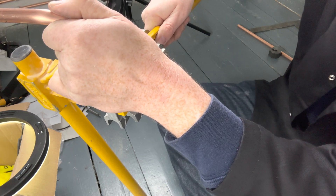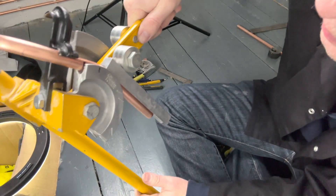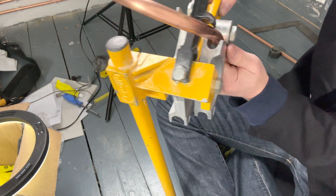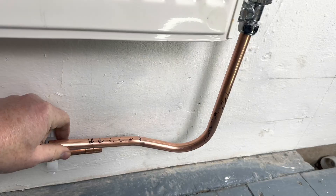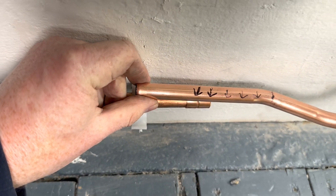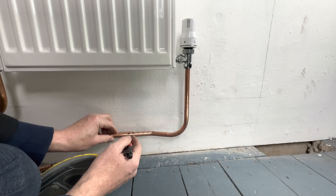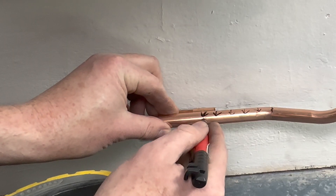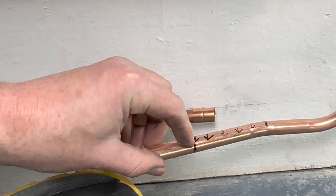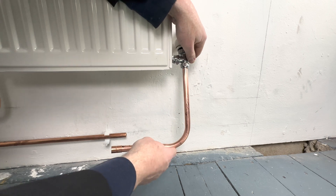Once that line is lined up, we just give it a little bit more. Repeat as needed and put it back in the bender — as you can see it is now lining up. You then put a mark where to cut the pipe, cut the pipe, and place the pipe into position.